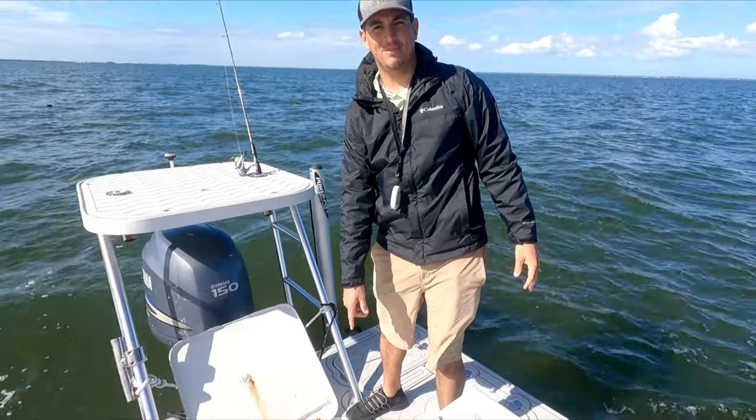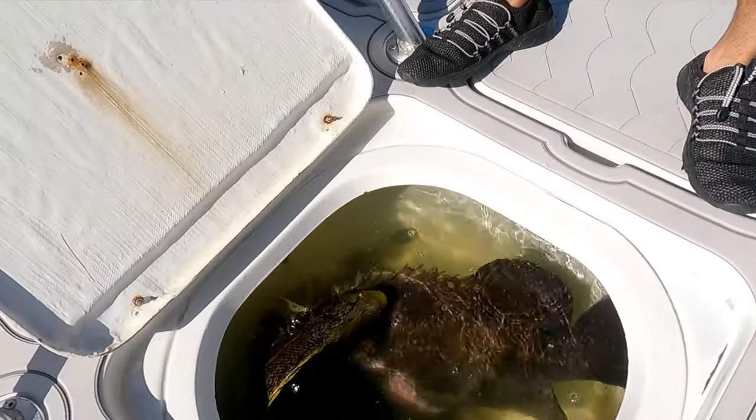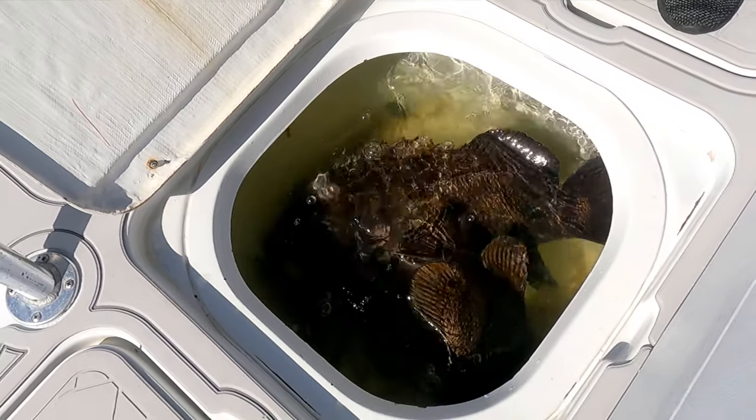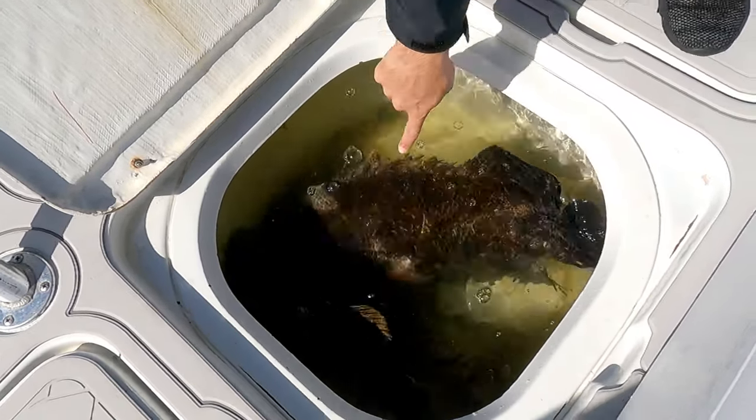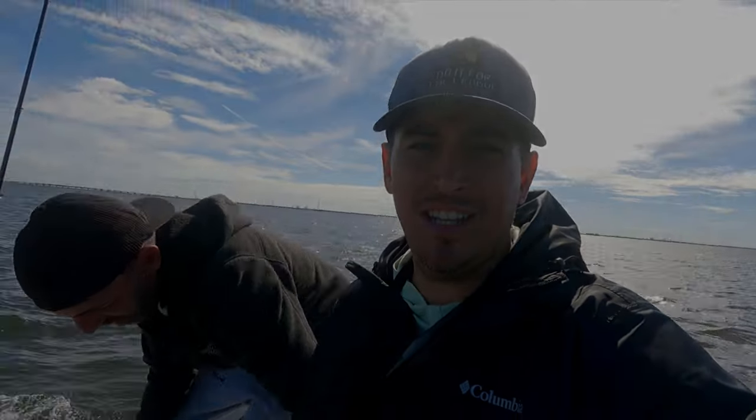If you want to see the size difference between a keeper and a real one — it's not even close. The fillet of this one will be the size of this. Well, it took about two hours to get our second one, but we got him. Fishing for another 10 to 15 minutes with no other bites, so we're gonna move on and keep trying. Stay tuned — if we don't get any more, I will see you in the kitchen.